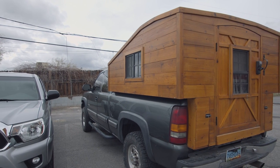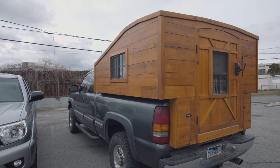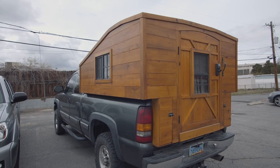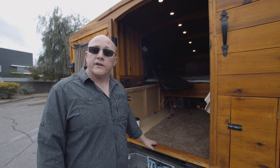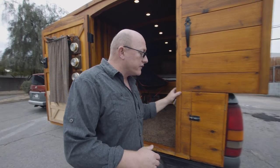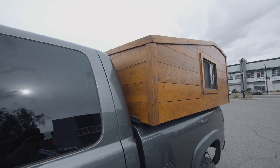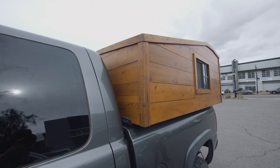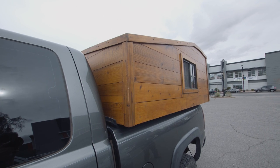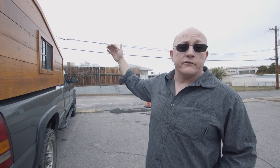I wanted to combine that mobility with some sort of camper setup that you could live in or use for weekends and extended trips. I didn't want to adversely affect gas mileage, nor did I want to limit drivability — like limiting where I could park or significantly affecting height clearance requirements.